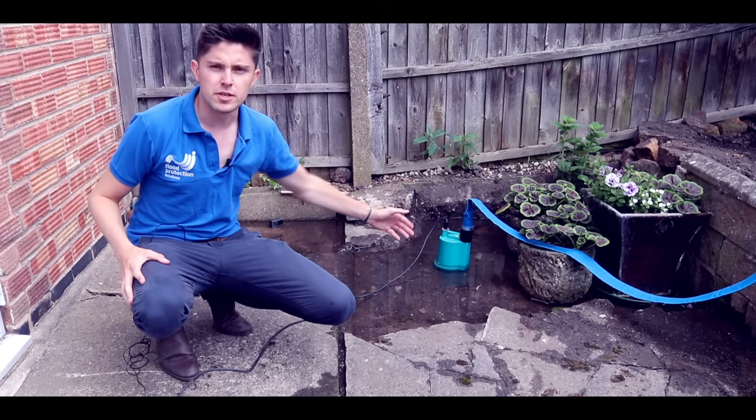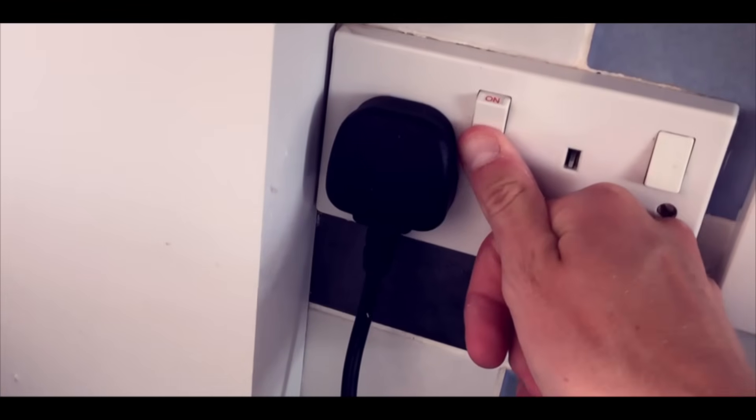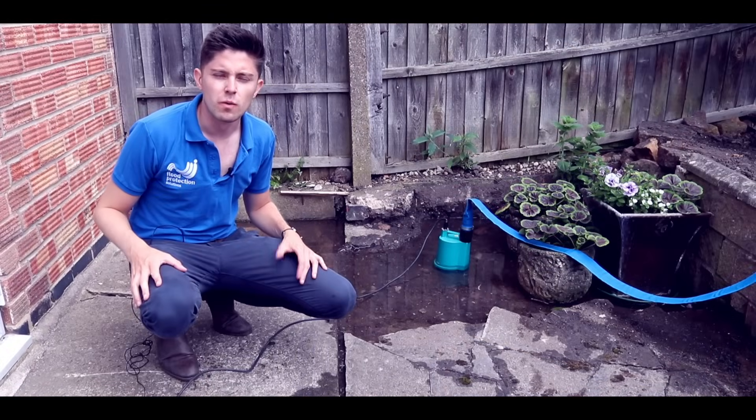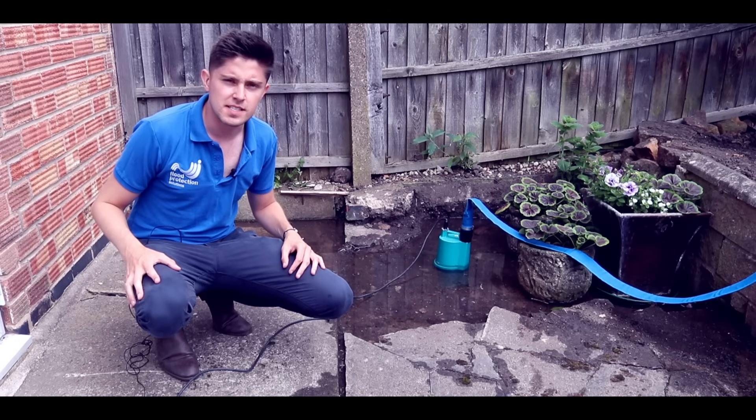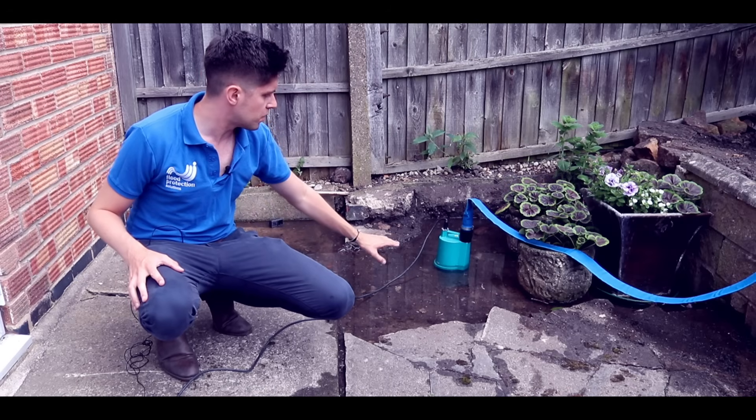This is a manual pump, which means I do need to turn it on at the plug for it to start working. We also do automatic versions of the BPS pump, but they won't pump as low. So in this instance, it's best to have the manual pump.